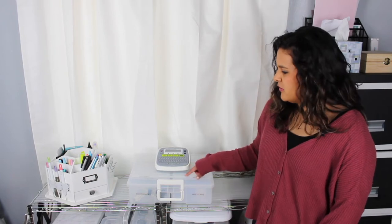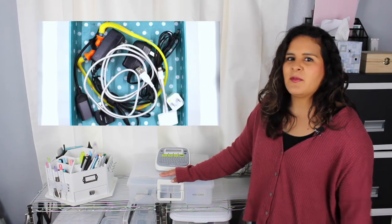Prior to organizing my electronic cords with this method, I just had a random box from Michael's and I literally put all my cords into one box. So when I needed to find a cord, I couldn't. And half the time I didn't know what was even in the box. That method of just throwing everything into one box does not work.